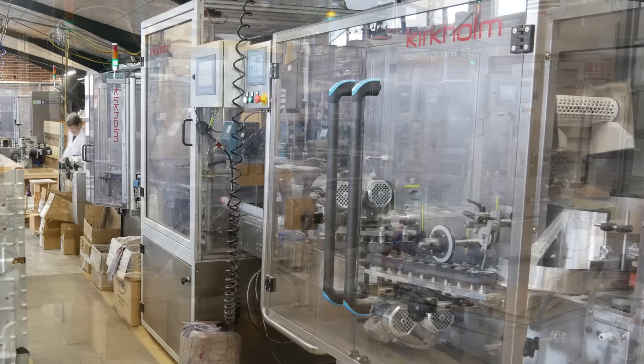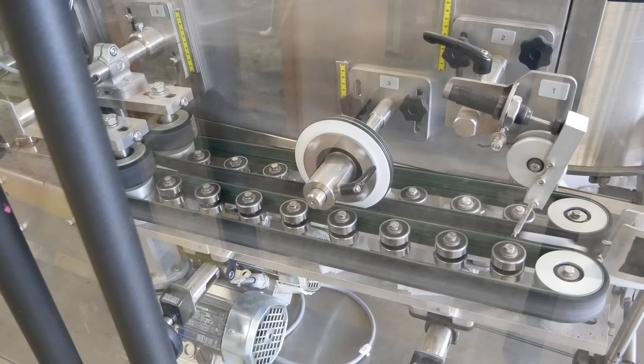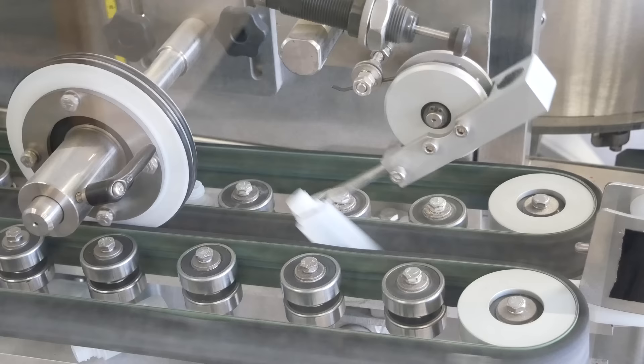The bottling is done by robotic assembly lines under the watchful eyes of the taproom staff. It starts with the empty bottles. There's a big hopper here that pours them into this drum. The drum spins and one by one the bottles fall into this narrow conveyor belt. They come out in a nice little line, but some of them are top first and some of them are bottom first. This gadget is a spring-loaded arm with a lasso on the end.